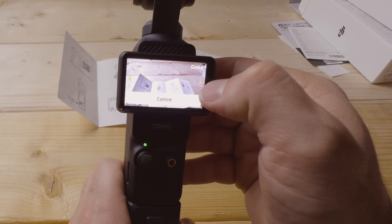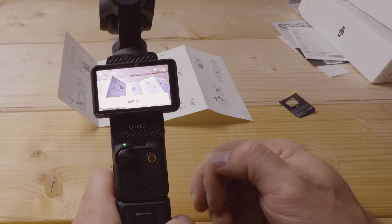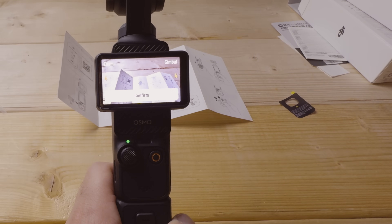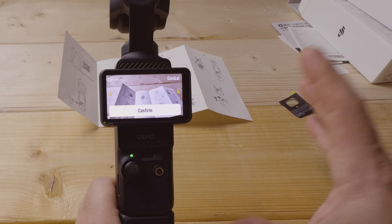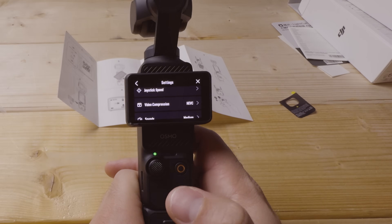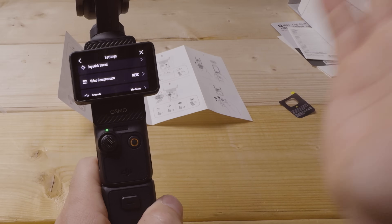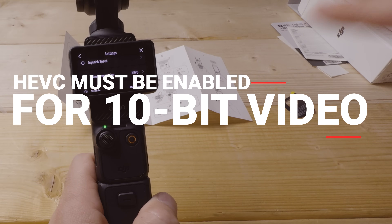For gimbal sensitivity, I like it set to four — right in the middle. At seven it's hypersensitive to any adjustment; at one it's very slow and unresponsive. For video compression, I recommend keeping it set to HEVC. It gives you the highest quality video while also providing a more efficient, smaller file size proportionate to the quality you get.